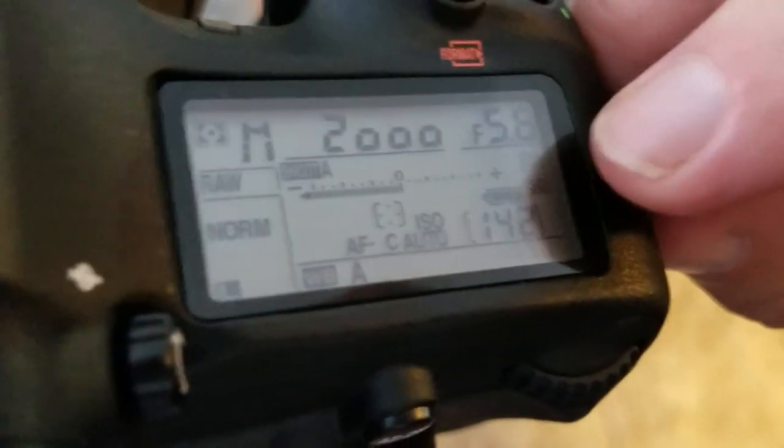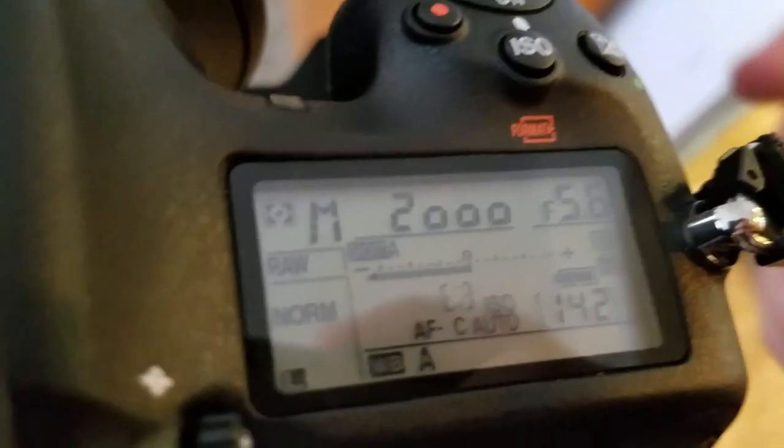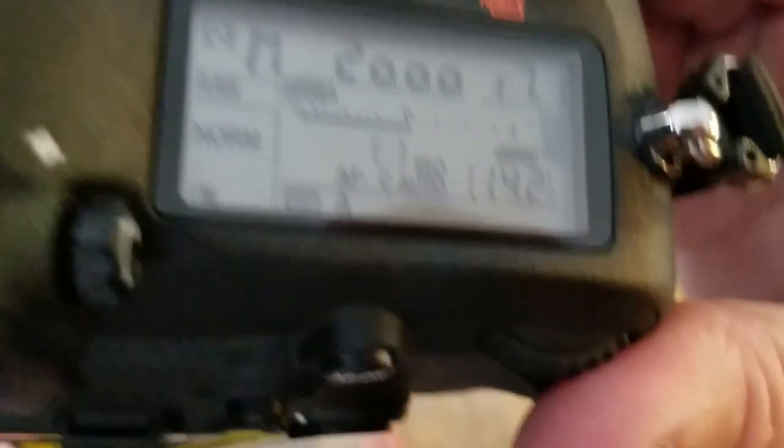I also start the aperture at F5.6. That gives me more light into the lens, but it can cause a problem if I get a bird on the full frame. If you have a large bird with a full wingspread covering the entire frame, F5.6 is often not enough depth of field to get the entire bird and all its feathers completely sharp and focused. So if that's the case, you can experiment and change to F6.3, F7.1, or even F8.